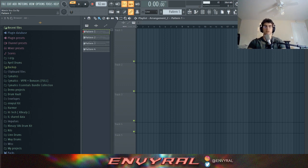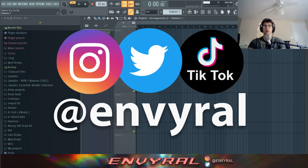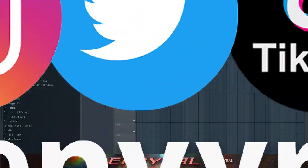If this is your first time on the channel, please consider subscribing — I drop videos every day. Also make sure to go follow me on social media at Enviral. But let's get it.